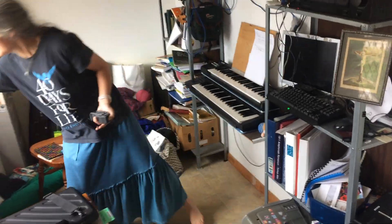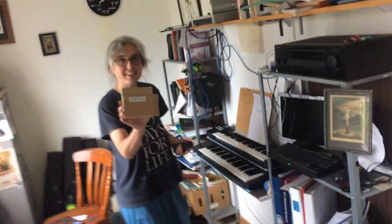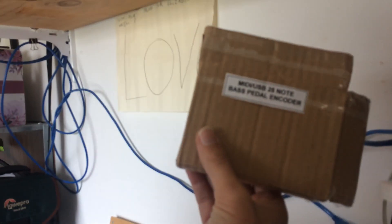I've bought a pedal kit. It came in a little box like this. I was so excited I didn't show you an unboxing video, but the little thing is up here. There's a Raspberry Pi part inside the Lego, and then on top of the Lego is the little what was called MIDI USB 25-note bass pedal encoder.